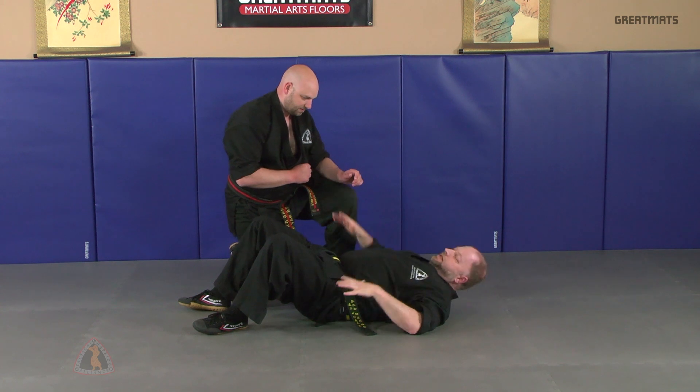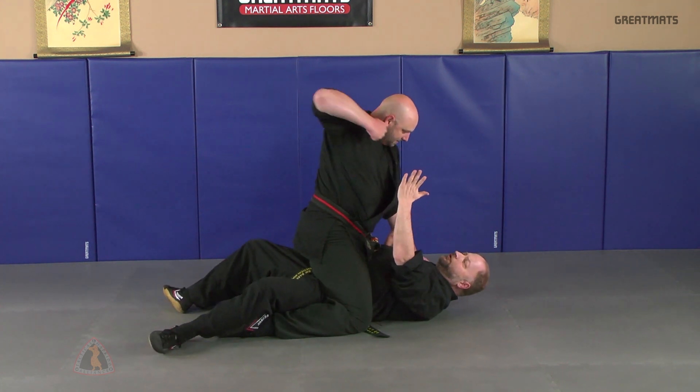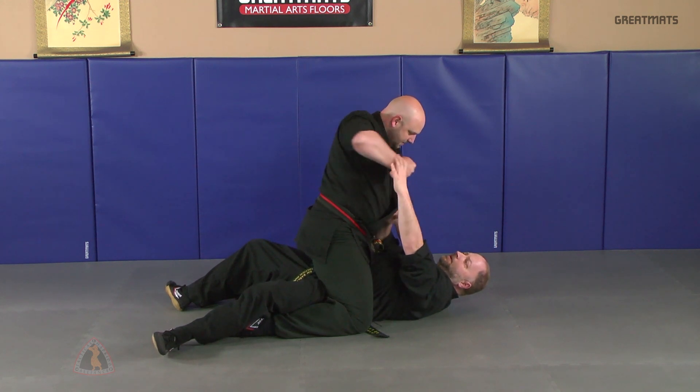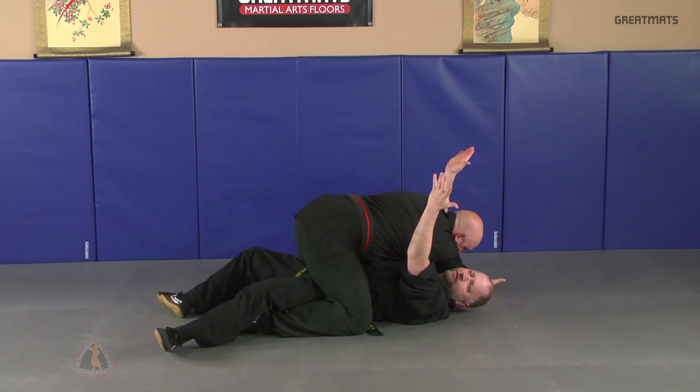Now you find yourself on the ground. He's in a mount position. As he throws the punch, you're going to do the same thing — split entry. I'm going to brush the punch out of the way, hit, pull in, and do the vascular restriction.